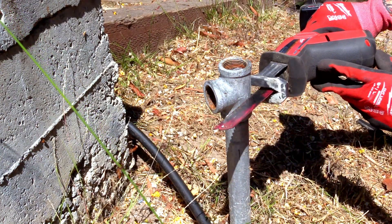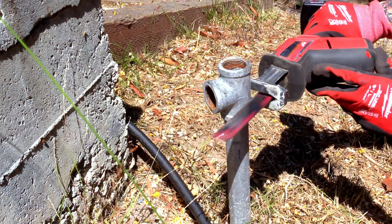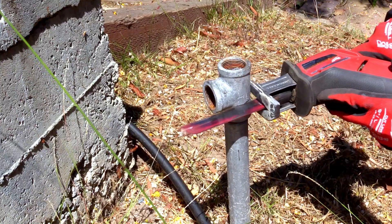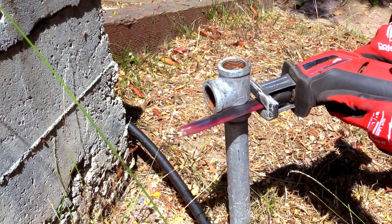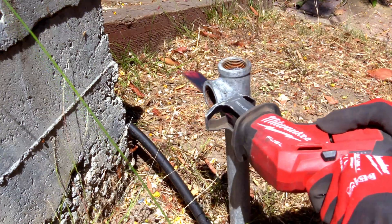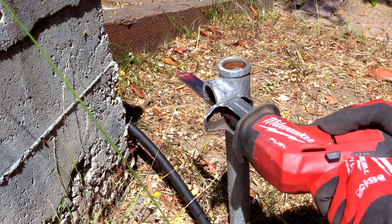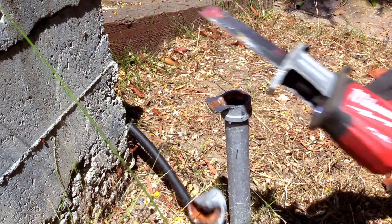The first step is to cut the pipe fitting a little more than one thread length away from the end. To know how long the threads are, you can find a piece of threaded pipe of the same diameter and measure from there, then add a quarter inch or so for safety. I'm using a reciprocating saw to cut this malleable iron fitting — it's quite soft and cuts through pretty fast.